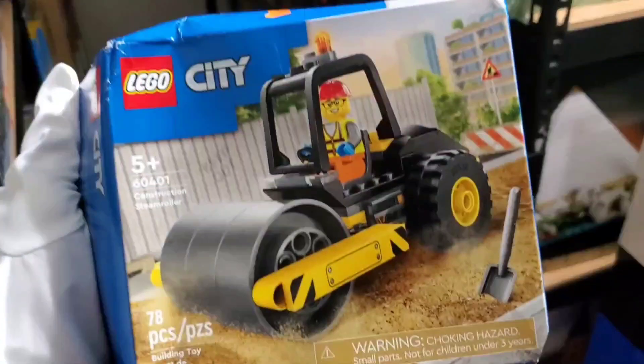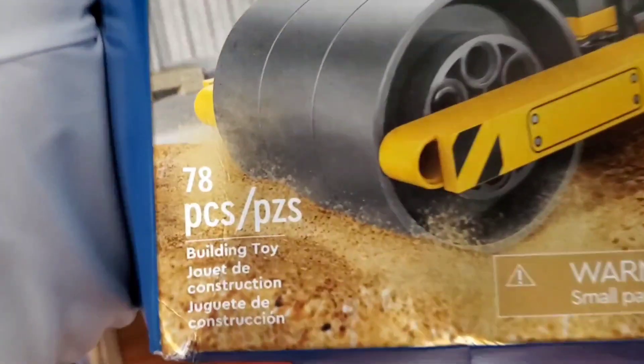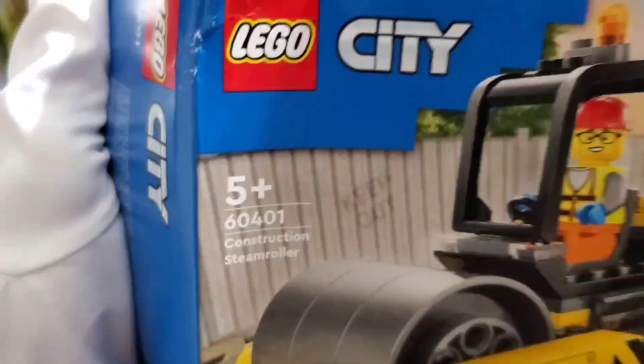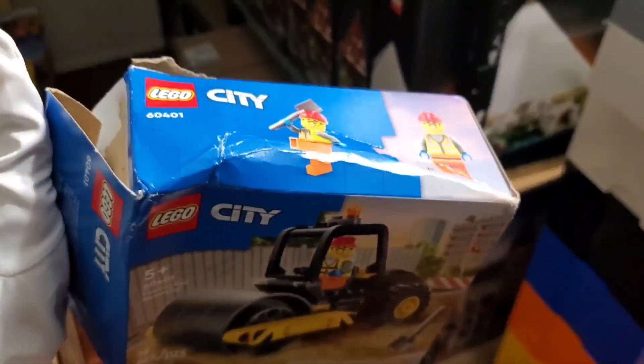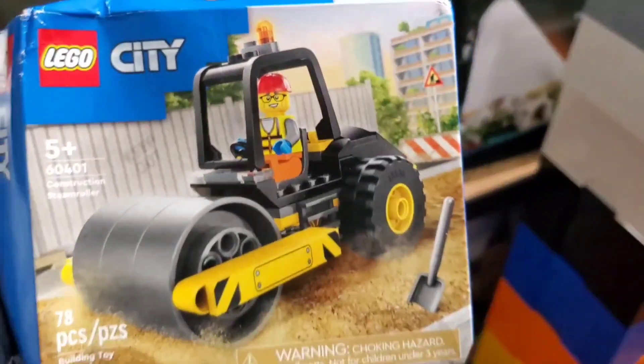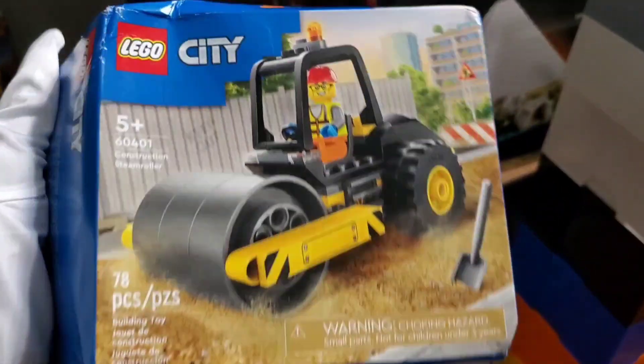Howdy folks, Bricks and Quacks here to review the Construction Steamroller. So it comes with 78 pieces, the item number is 60401, and unfortunately my box was a little smashed, but that's just what happens sometimes whenever you order stuff online. It retails for $9.99.